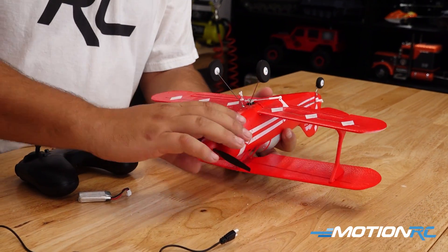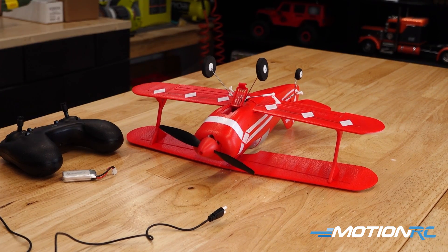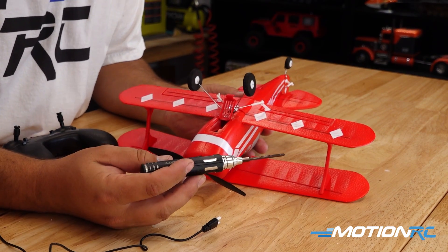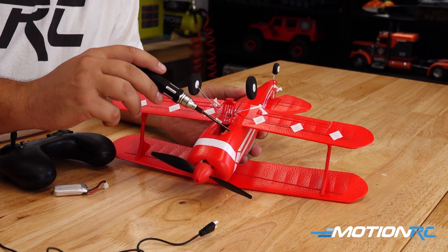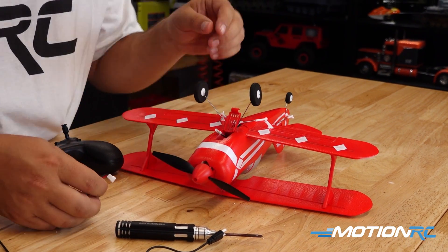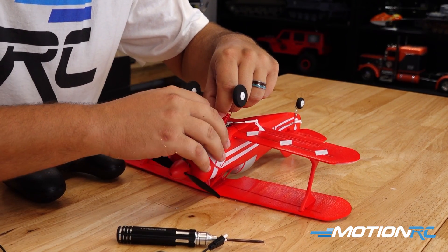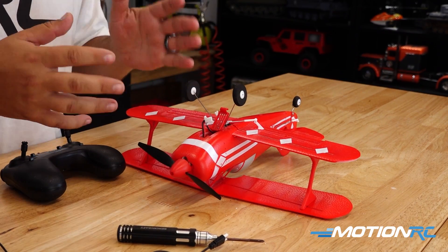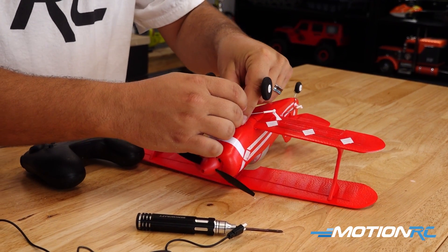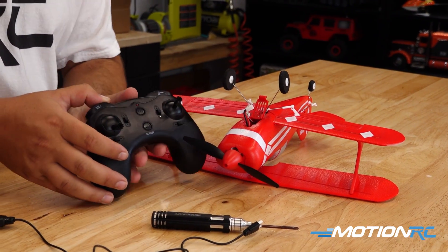If you flip the model over you can see there's a battery bay right inside. Something you could definitely get as an extra is one of our Benchcraft screwdrivers — I highly recommend this multi-tool one, it makes it easier to reach in here and you have every tool to take this model apart. Once you get that little lead up, slide the battery in. The battery doesn't move forward and backward so CG, as long as you're using the recommended batteries, shouldn't be an issue.